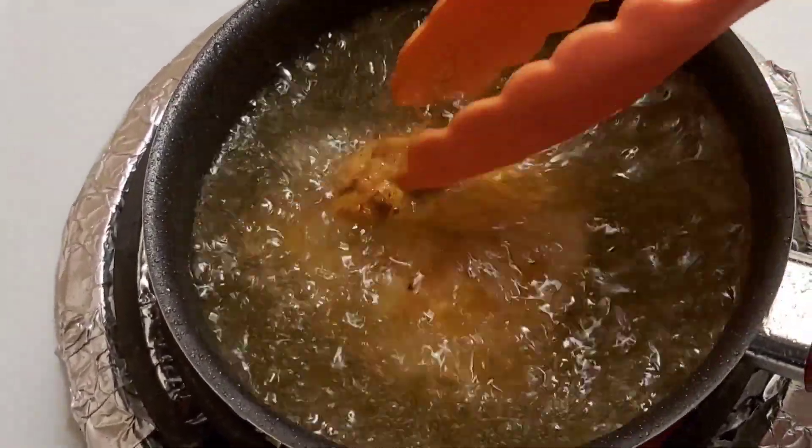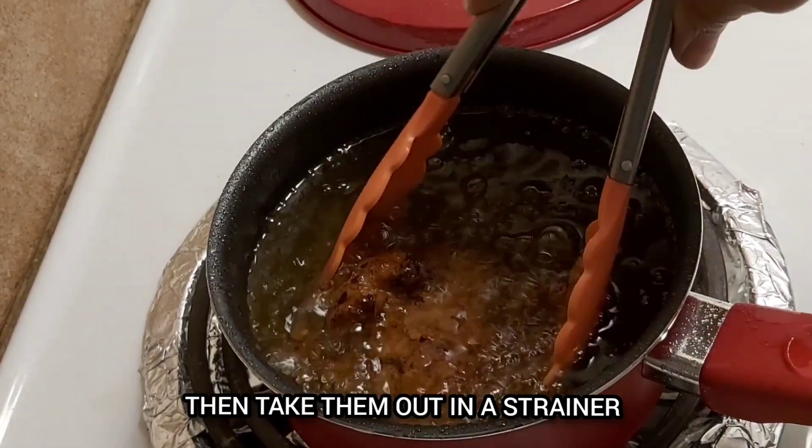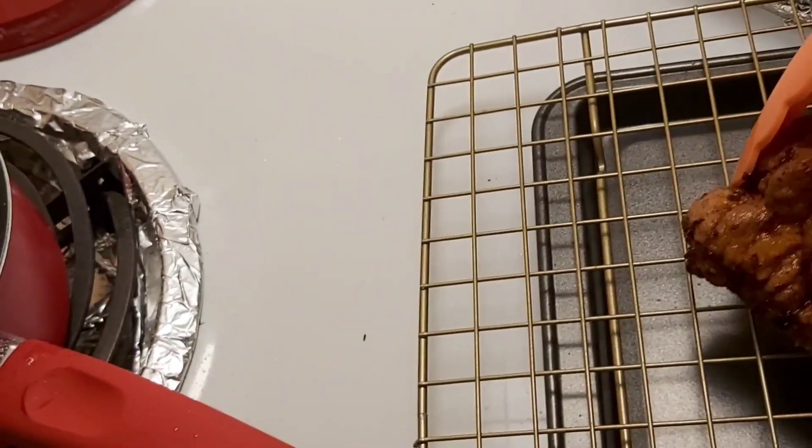Let's cook on medium to high heat until golden brown. Add the chicken and then drain it with a strainer. Add the chicken and fry until crispy.